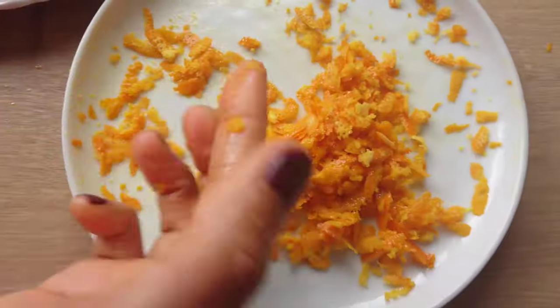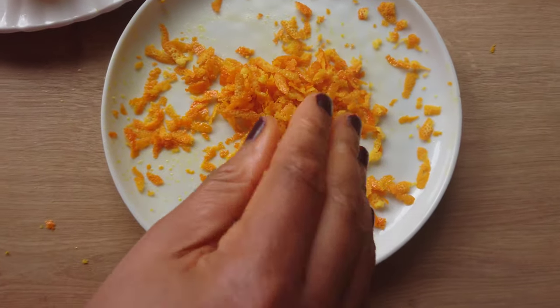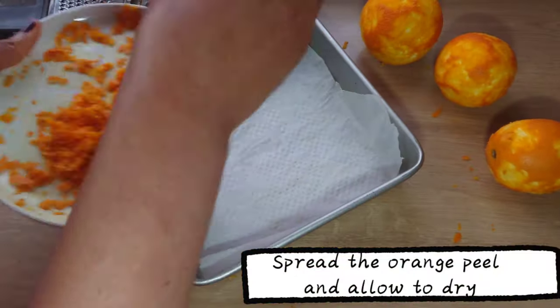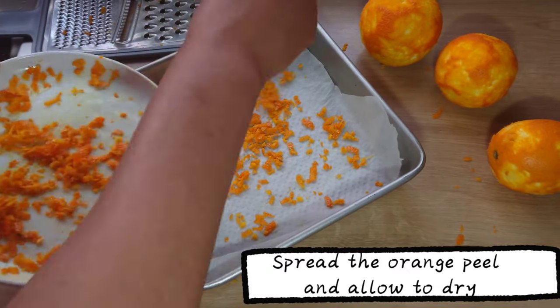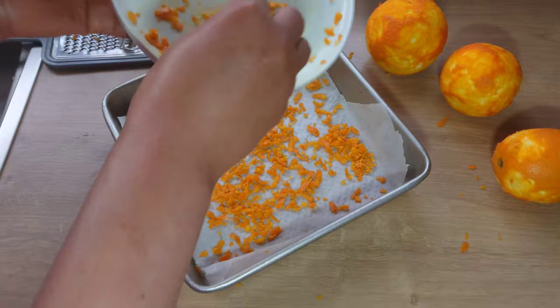Here is the orange zest. I will spread it on a pan and allow it to dry. It can stay for about two days depending on the weather.